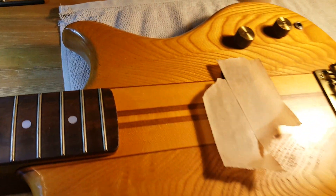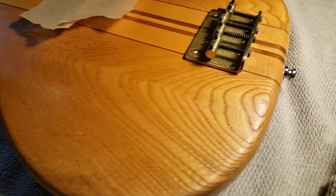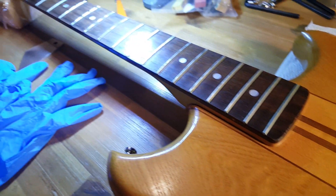I just dug this old beast out. Check it out — got the brass bridge. Take care.